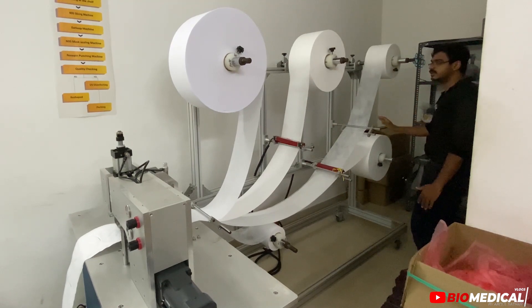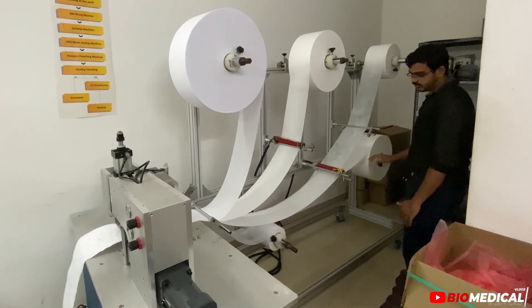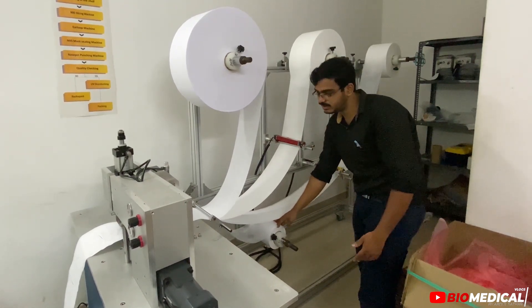The fourth layer material is used with Meltblown filter, and the last layer uses 4 GSM — a normal non-woven material.